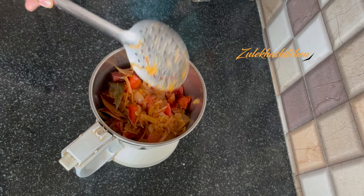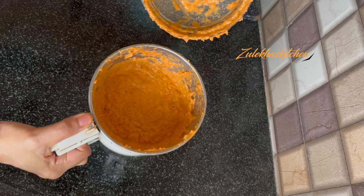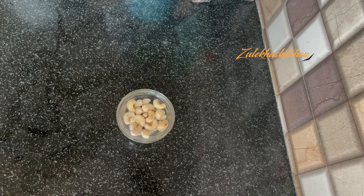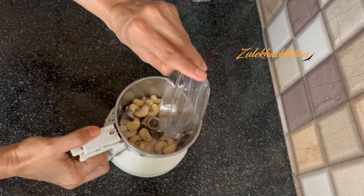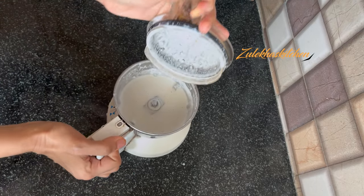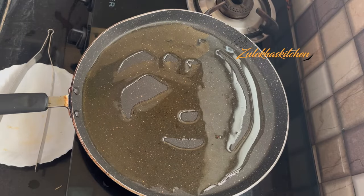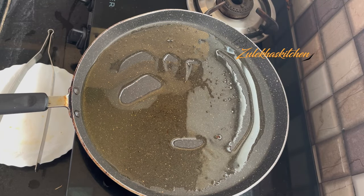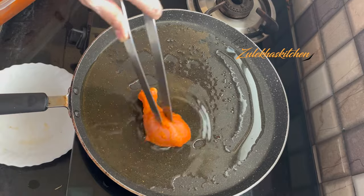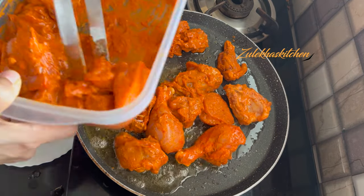Till the mixture is a paste, keep it on the side. I have soaked 20-22 kaju in water and blended them in a mixer to make a paste. Put it on the side. Now add a little bit of oil and start heating the oil when it's ready.